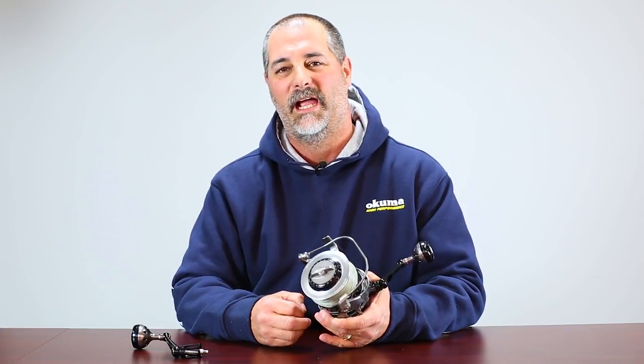Hey guys, this is John Bretzen, Director of Product Development for Okuma Fishing Tackle, and I've got two key things that I'm going to talk to you about in the Makaira spinning reel.